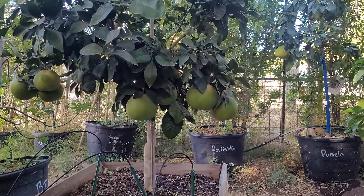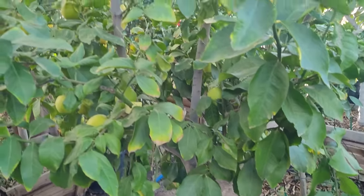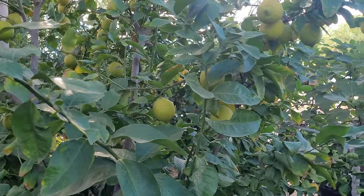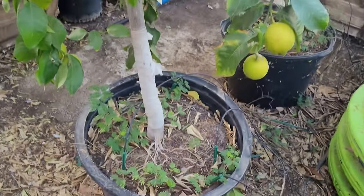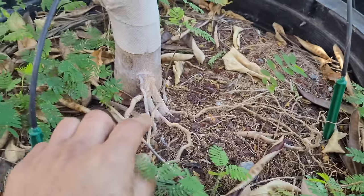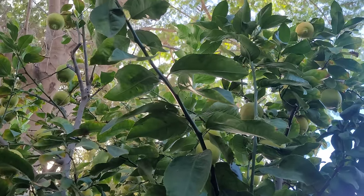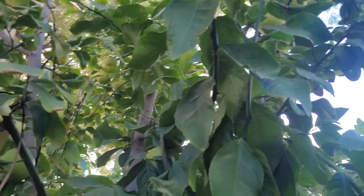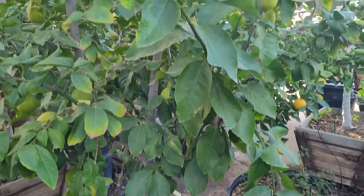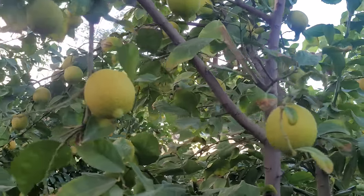Going back to varieties, the smaller varieties are going to do better in smaller pots. The larger varieties — pomelos, grapefruits, some lemons — that lemon right behind me has probably more lemons than leaves. Variety is very very important, and in a 25 gallon pot you can get that tree pretty good size. This is about the max size you're going to get out of a 24-inch box or 25 gallon pot, which is about the size I deal with because it is a very productive size.